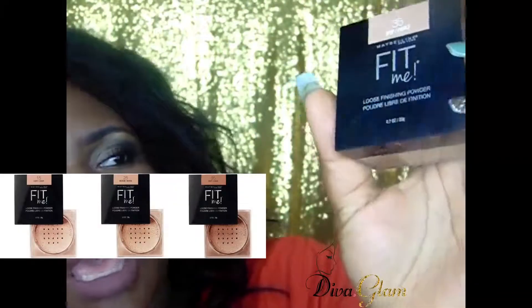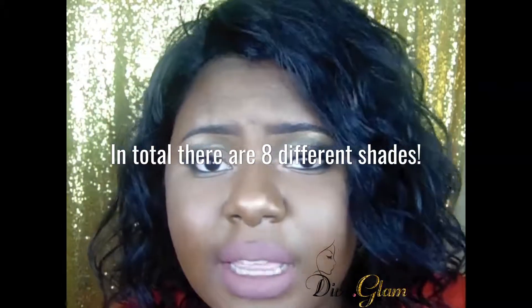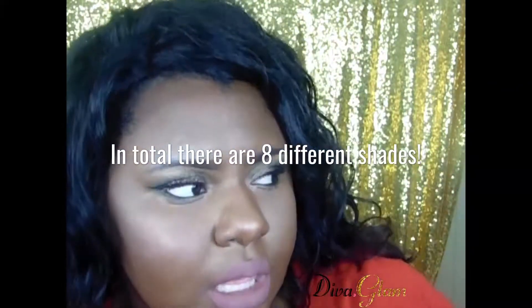There is a shade darker than this — this is what the packaging pretty much looks like. Basically it's a mineral-based powder and it controls shine, so for people who have oily skin it's supposed to work for you. It says it can be used alone without applying a foundation — I personally wouldn't do that. It also says it's lightweight, and I will say that when I did my demo I did feel like, okay yeah, I get what they mean by lightweight.